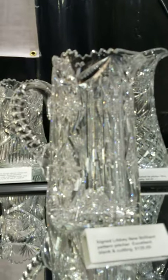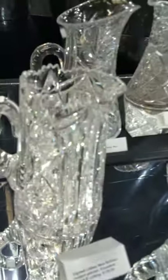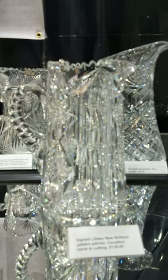This one is signed Libbey, cut in their New Brilliant pattern as shown in their catalog. Excellent quality blank, really nice cutting, triple diamond cut handle. I believe it's signed on top of the handle, and that one is only $135.